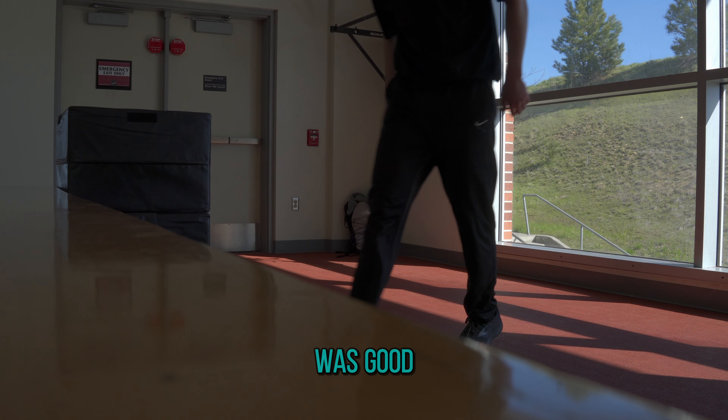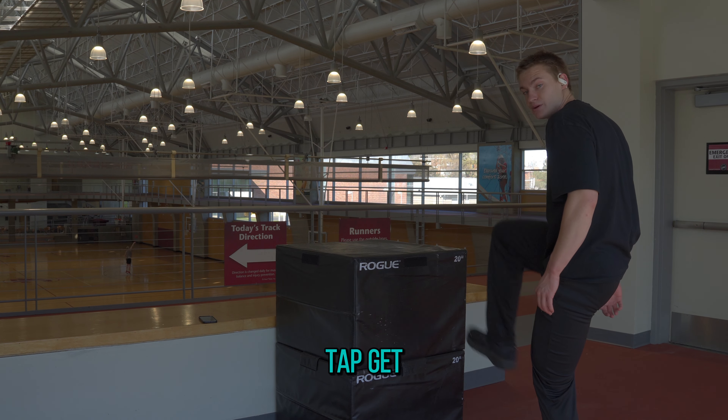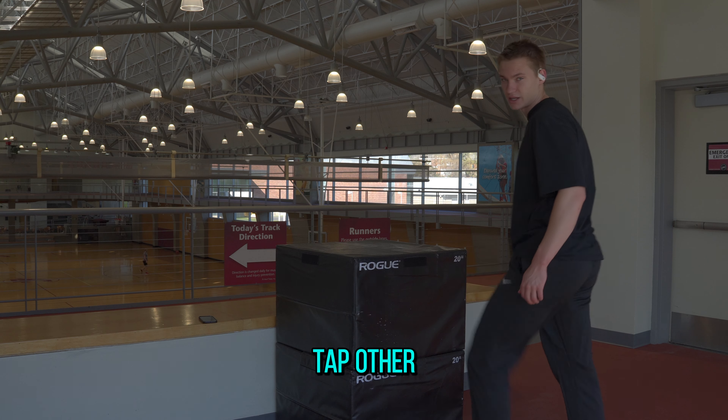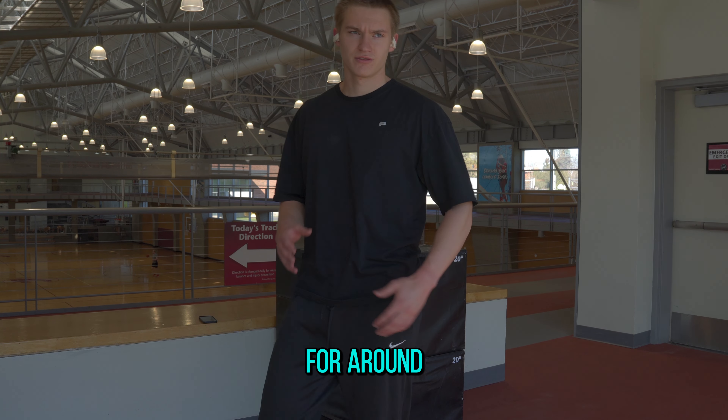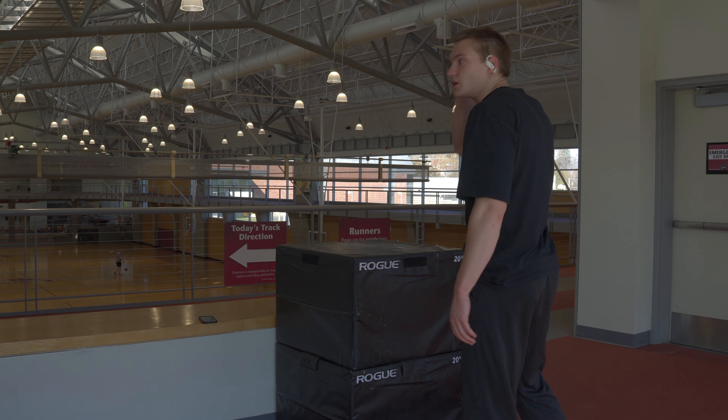That one was good. You're pretty much going to jump, tap, get back down, tap the other leg. I go for around three taps each leg. Let's do four sets — so four sets of six total jumps.